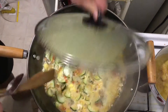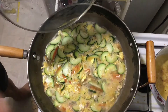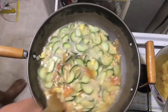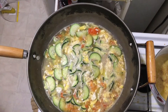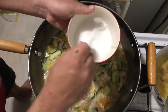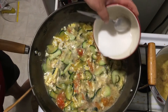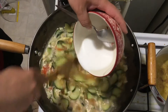When it's boiling, we try the flavor. The flavor is good. Just let it cook for a few more minutes. After a few minutes, take the liquid starch, stir it, and slowly add it to the soup. Mix and stir the soup.